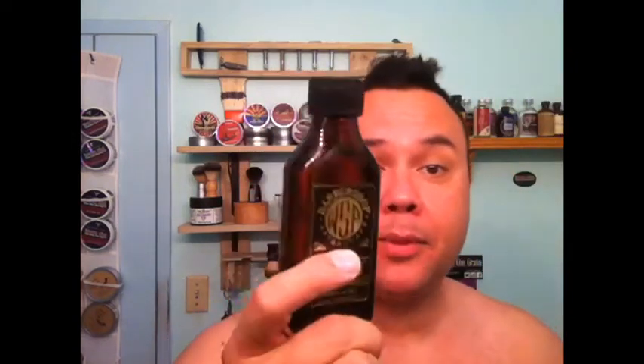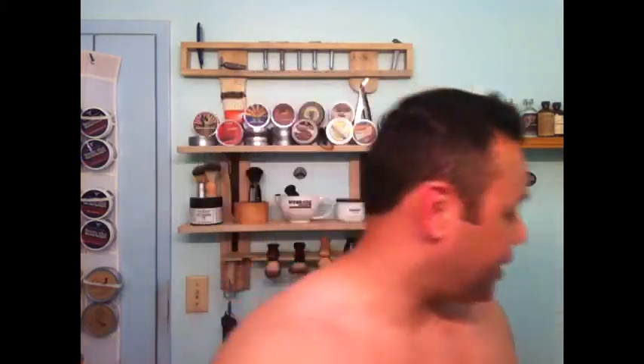I picked up their barbershop aftershave splash. They're also coming out with these EDPs — we're calling them EDP cologne. I wanted to see what this smelled like first, that's why I didn't pull the trigger on the EDP. Because barbershop — I can take it or leave it.